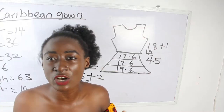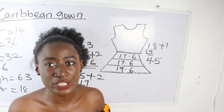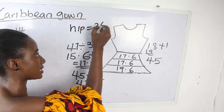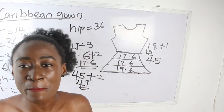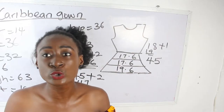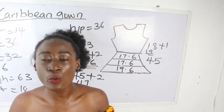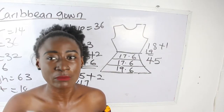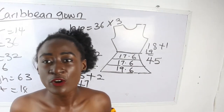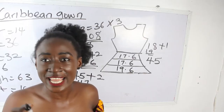Now, how do you determine how many inches of fabric is required for each layer? You use your hip measurement. Our hip measurement is 36. You multiply your hip measurement by three or by 2.5. If you don't want your Caribbean to be too full or too big, multiply your hip by 2.5. If you want a very full Caribbean, multiply by three. My hip is 36 multiplied by 3 equals 108 inches.